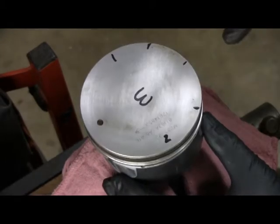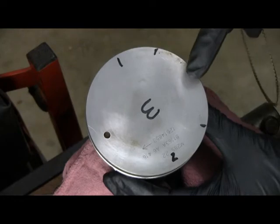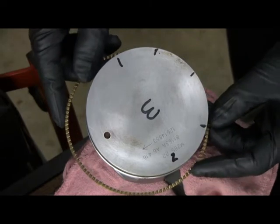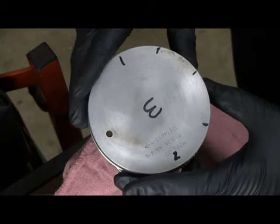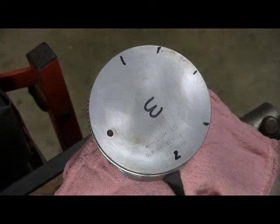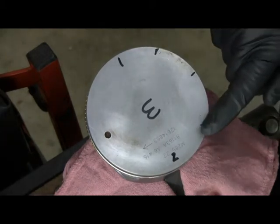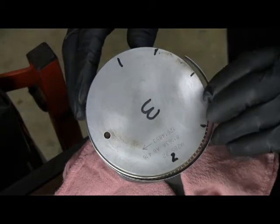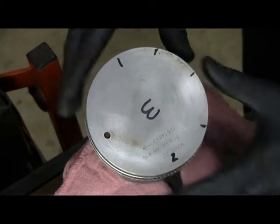The first ring you put on is the oil ring — it's the lowest one. Start with the center piece, and I want to line up the gap with this mark here. The oil ring is pretty forgiving; it just kind of snaps right in place. Then put on the support rings. I want the gap to line up here with one mark and the gap for the other one to line up there. These fit on the top and bottom of that center ring.